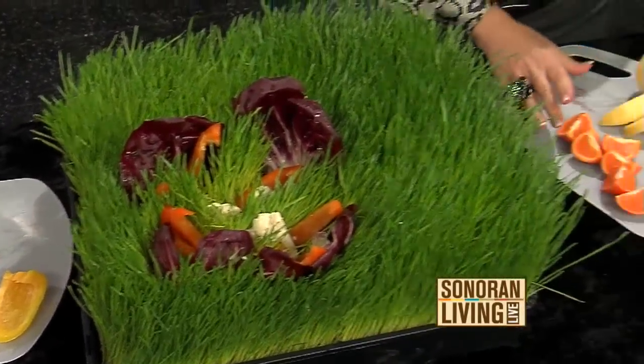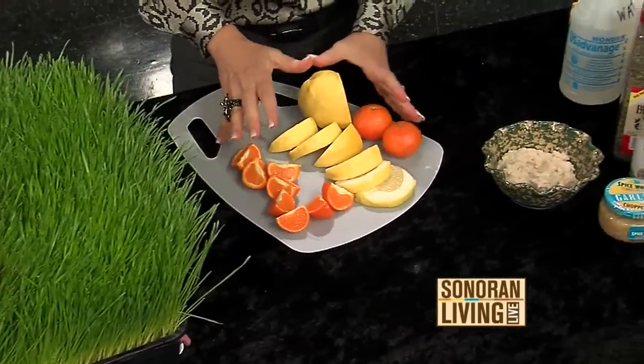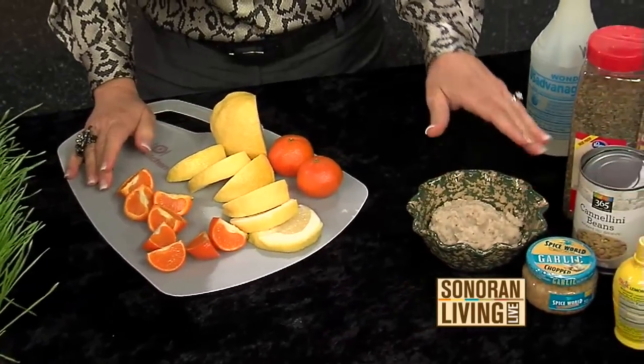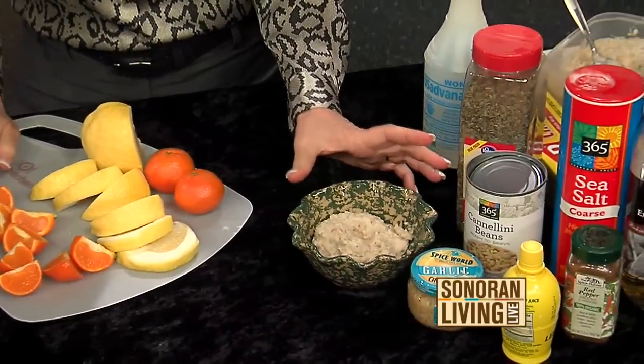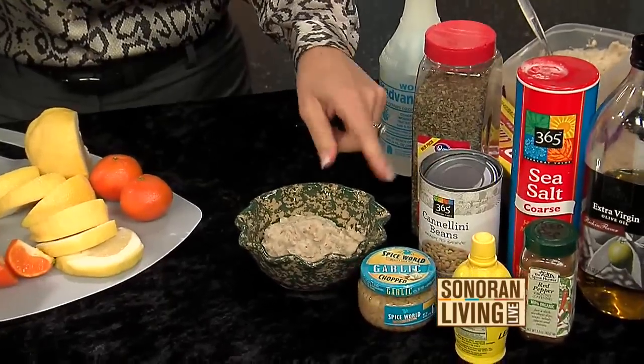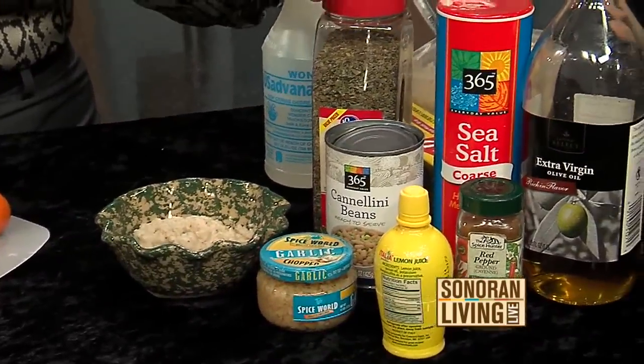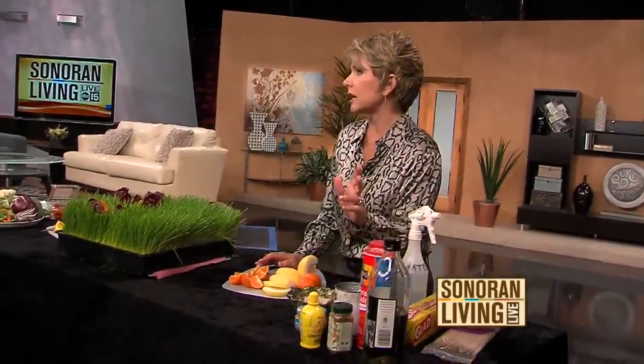You can also use fruits — cut up some fruits and add them in. Again, think about color. And I got this recipe from Margo, our producer: it's a vegan bean dip made with cannellini beans, garlic, lemon, red pepper, salt, and olive oil. I use basil; she likes sage. I accidentally used bay leaves, but it all tasted good — doesn't really matter what you put in it.